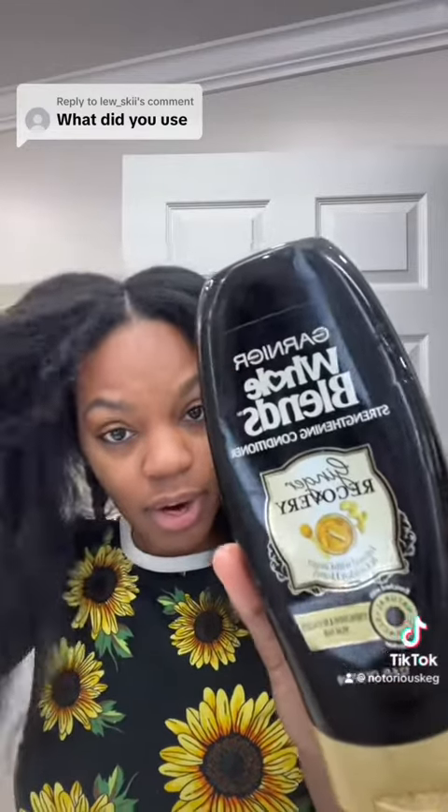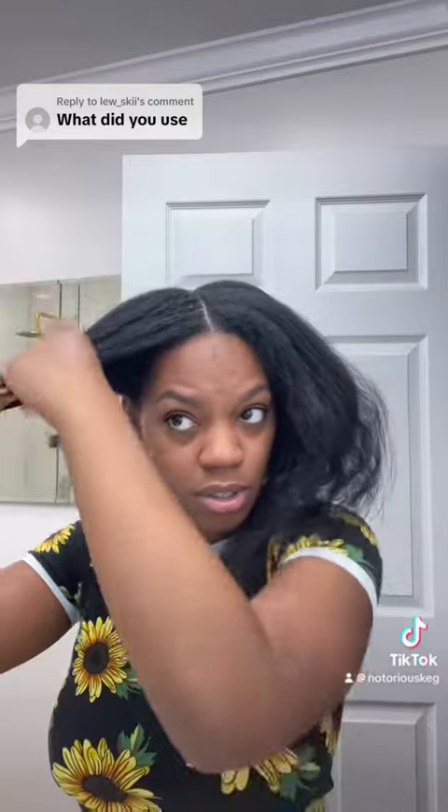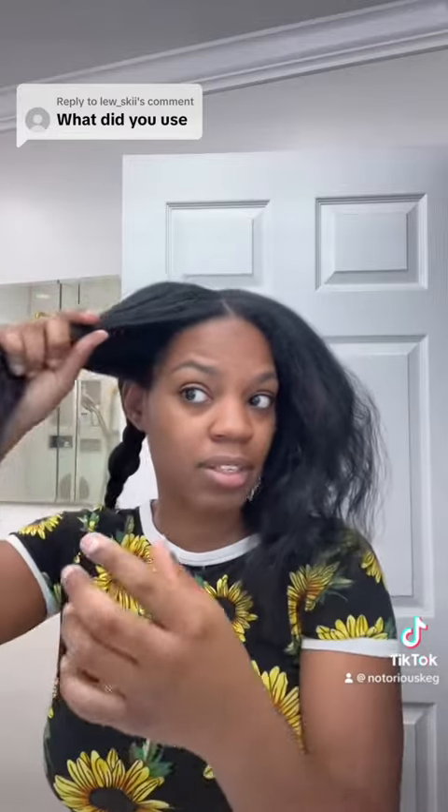I still get this question pretty often, and I'm actually in the middle of washing my hair right now. This is what I used — Garnier Whole Blends Strengthening Conditioner. I use a lot of conditioner and a lot of water. You just have to take your time and be patient with it. Have a plan for how you want to do it — I started in the front so I can style it and work my way back.